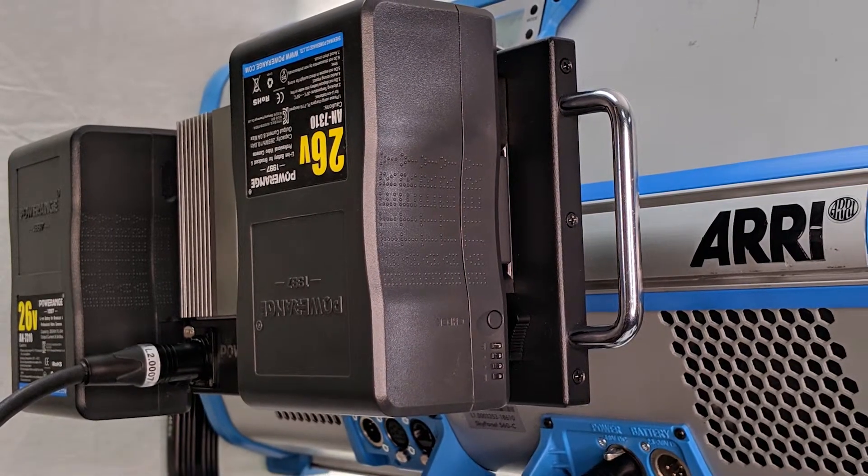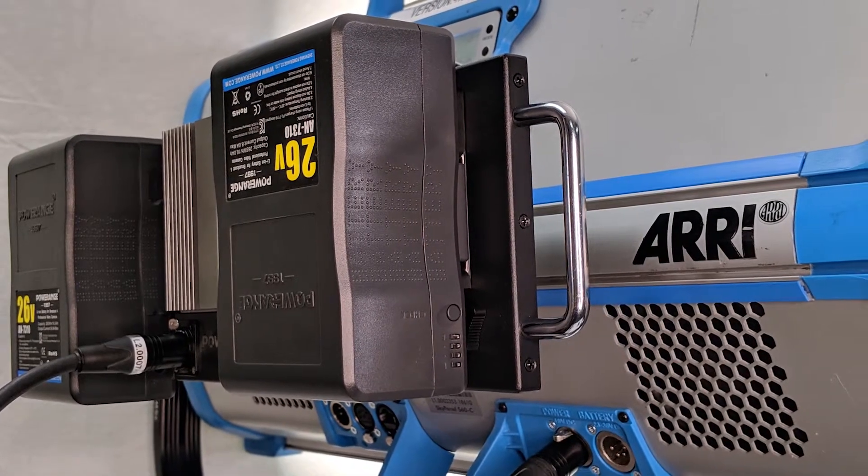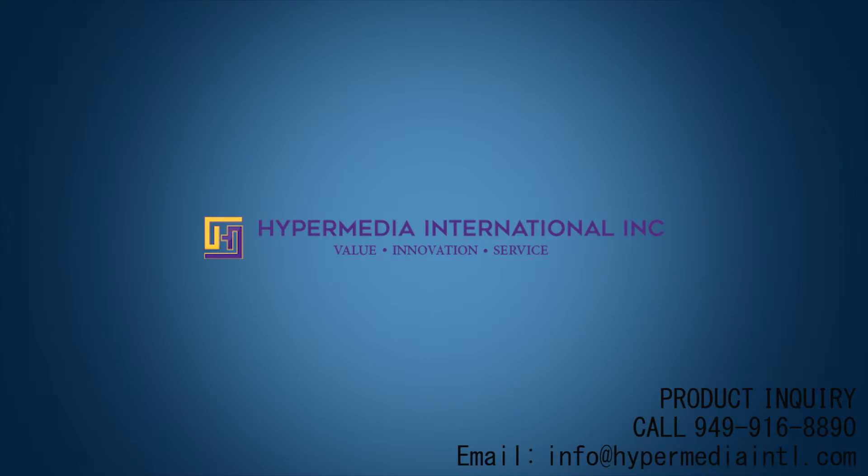The system is really well balanced, weighs about 9 pounds, and sits just like the ballast.